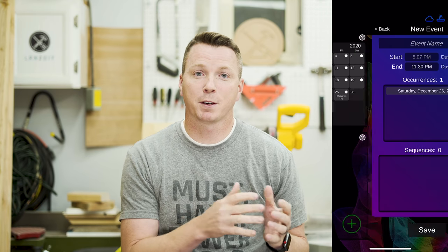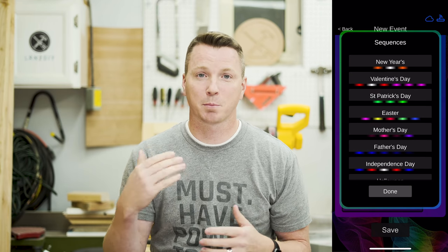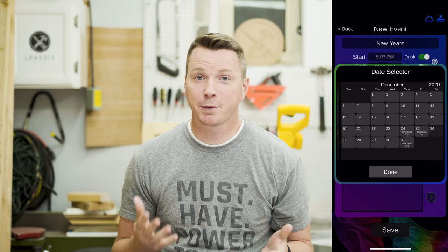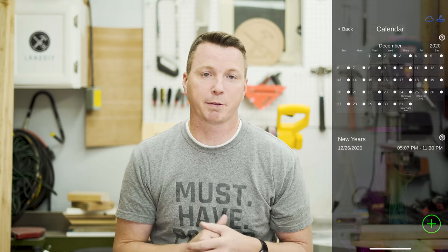To increase the easiness factor just one more level: there's a built-in calendar in the app where you can program all of your lighting sequences for the entire year, or for as long as you'd like. You can put in all your holidays, birthdays, celebrations, sports games, anything like that. It will even keep track of when the sun sets so the lights turn on automatically at sunset and stay on for four hours, six hours, whatever you choose.